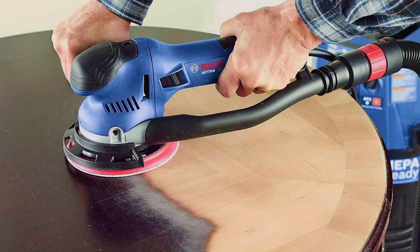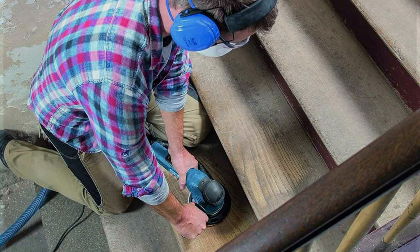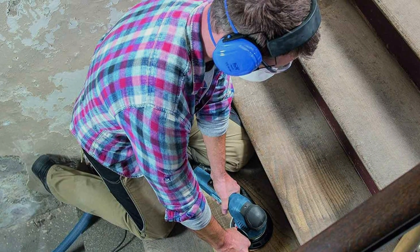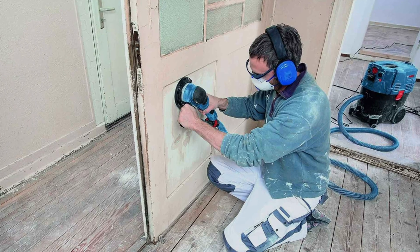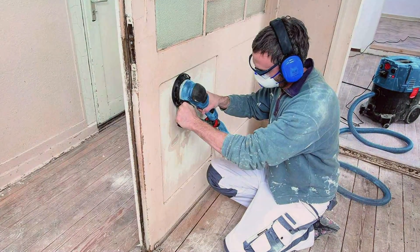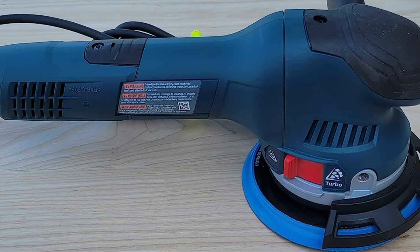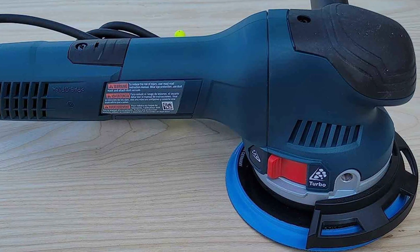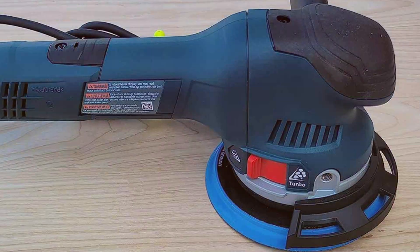Equipped with a potent 7.5 Amp motor, this orbital sander and polisher delivers unparalleled effectiveness, effortlessly smoothing surfaces and achieving a flawless finish. Its variable speed control allows for precise customization, catering to the unique requirements of each project. Built to withstand the demands of professional use, the Bosch GET 75-6N is engineered for durability, with high-quality components ensuring long-lasting reliability for years to come.